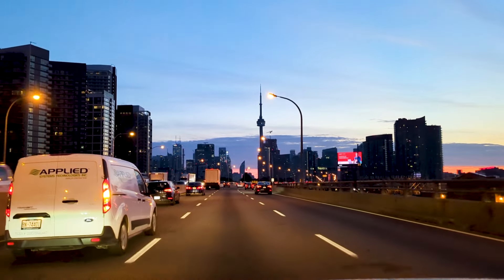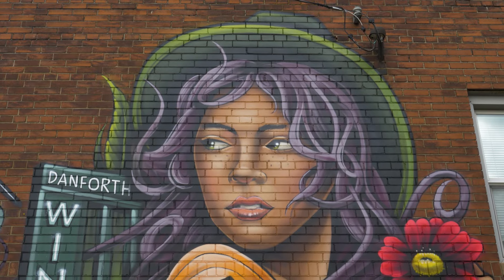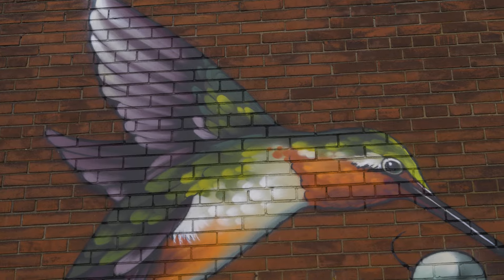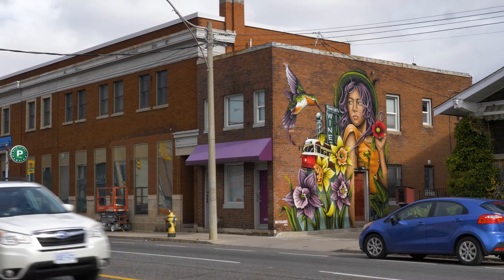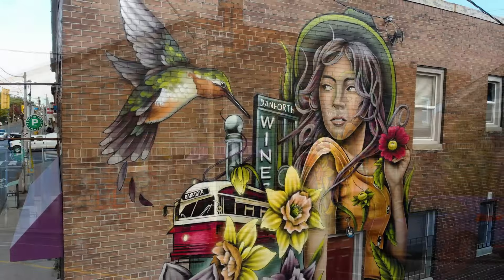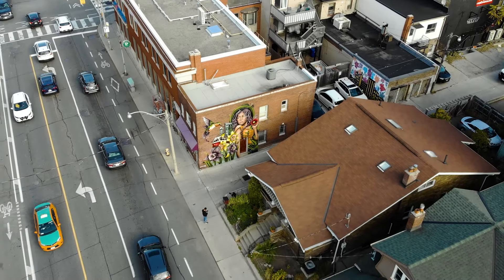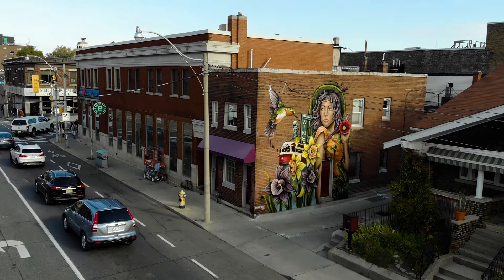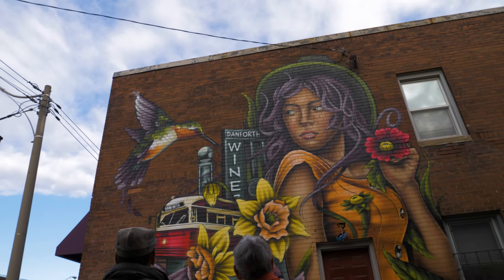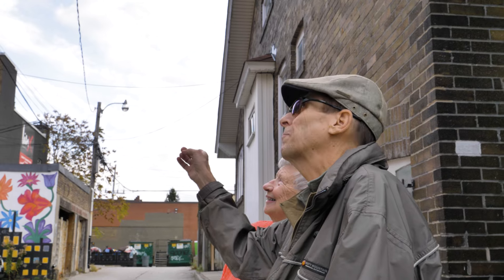And now for the final mural reveal. Enjoy. I decided to name this piece 'Humming on the Danforth' and I'm very proud of how it turned out. I don't get to paint too many large-scale murals in Toronto, so whenever the opportunity arises I'm extremely grateful. I asked Joel to meet me at the wall for a reveal because he had not seen the mural since I started painting it. He arrived with his mom, who used to work in the building for many years, and they got to say a few words.